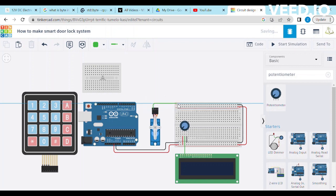Connect the ground terminal of the servo with the negative terminal of the breadboard. Connect the power pin of the servo with the positive terminal of the breadboard. Connect the signal pin of the servo with digital pin 6 of Arduino.